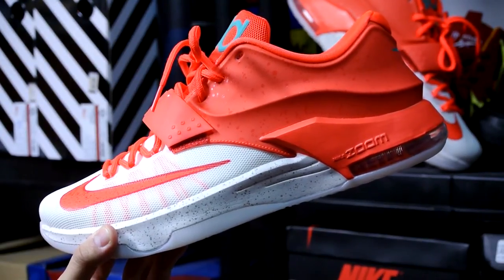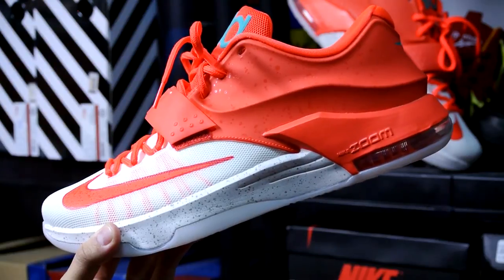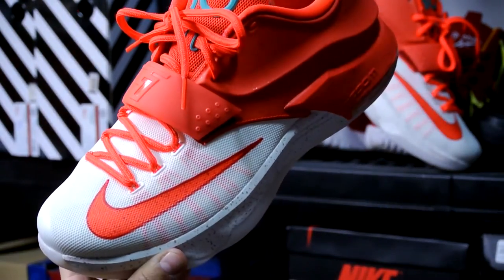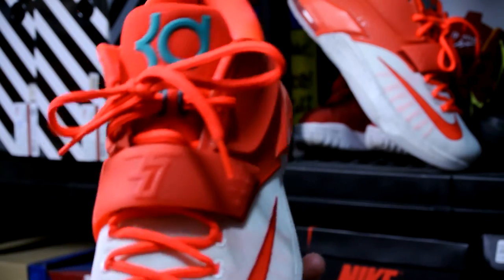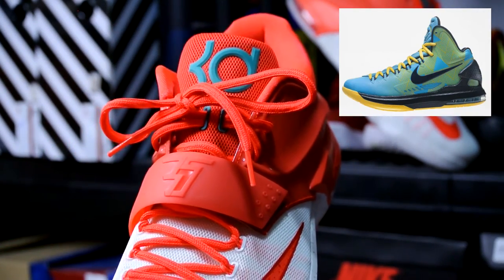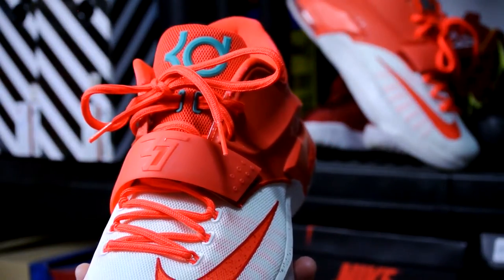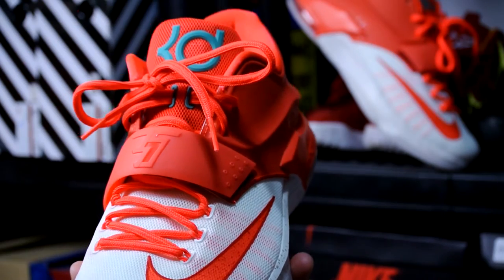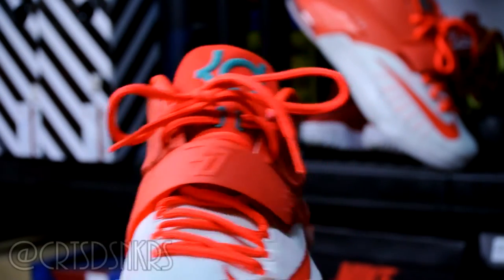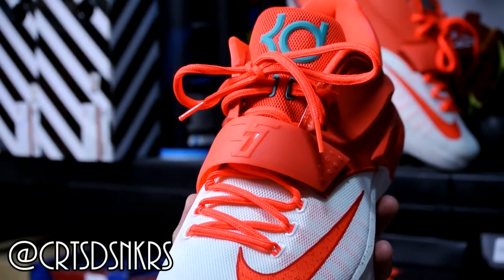Hey, what's going on YouTube, Brankings back again with another video. Today I'm reviewing the KD7 Xmas. This is my only pair of KD's in my collection currently. I did own a pair of KD5s and 7s and I didn't really like them, especially for on-court basketball performance, so I ended up selling them.